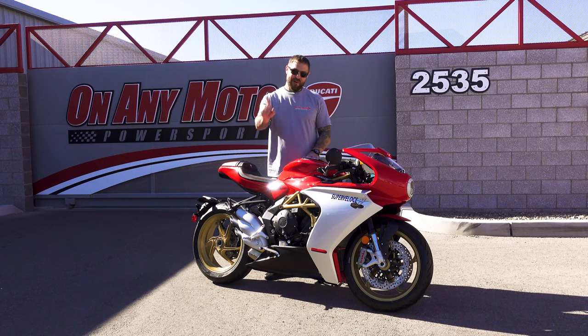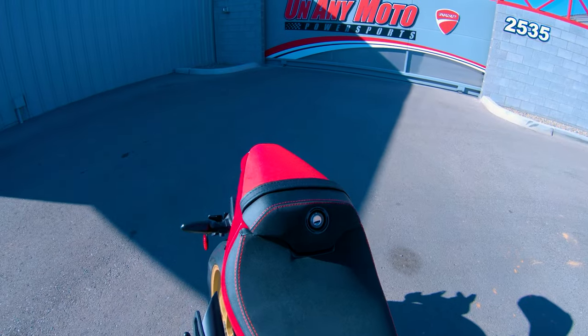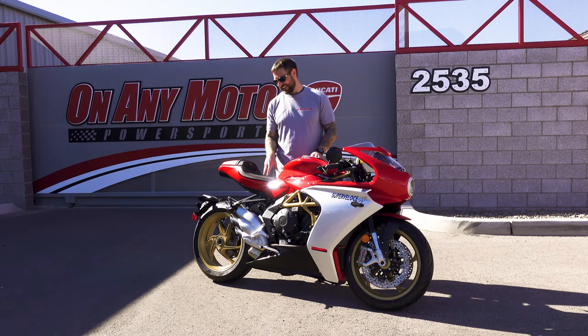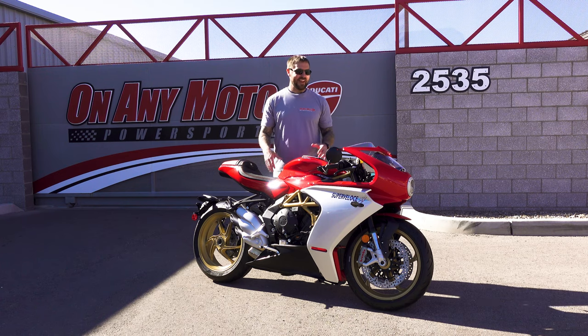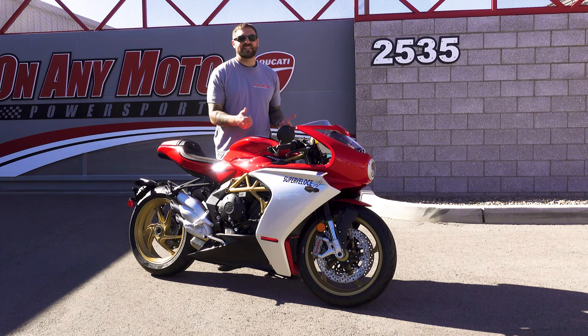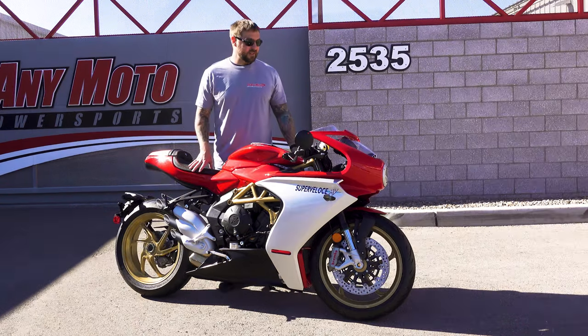One thing I will touch on though is this seat right here. This looks like it might be comfortable, but it is not. You sit on it and it's hard — it is not soft, it is not plush. And the position that you're in is actually pretty aggressive, more in a racing position than you'd think for this particular motorcycle.